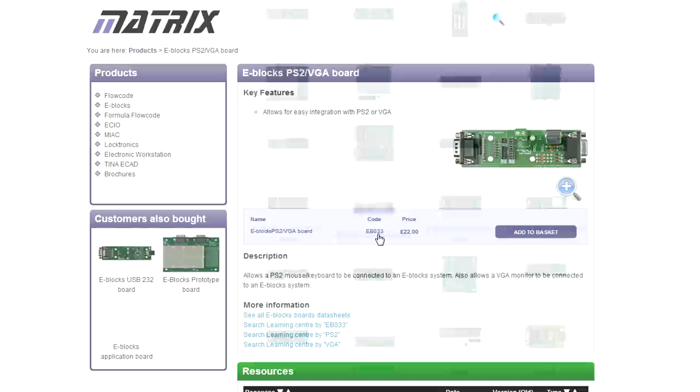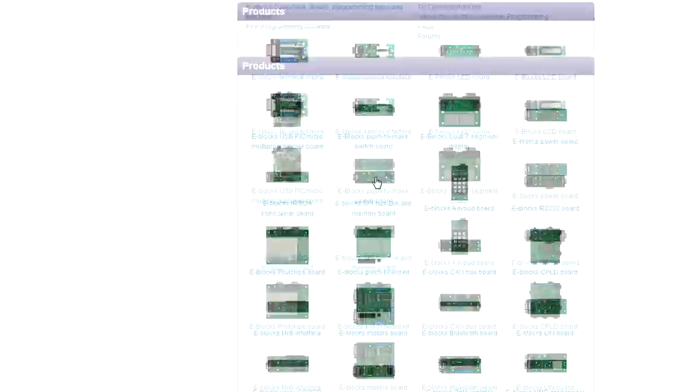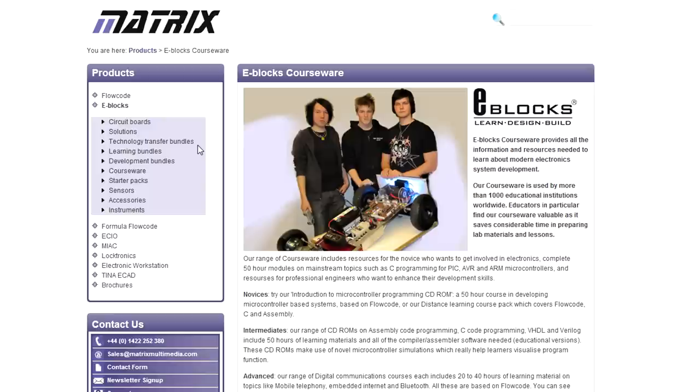Looking at a simpler board - the PS2 VGA board is 22 euros, that's not bad. Not a particularly cheap kit overall. But it looks to be quite comprehensive with the amount of boards you can get, except if you want to get into the FPGA side of things. And it looks like they don't just sell boards - they sell whole educational experiences, with all these learning tools, development courseware and stuff like that.